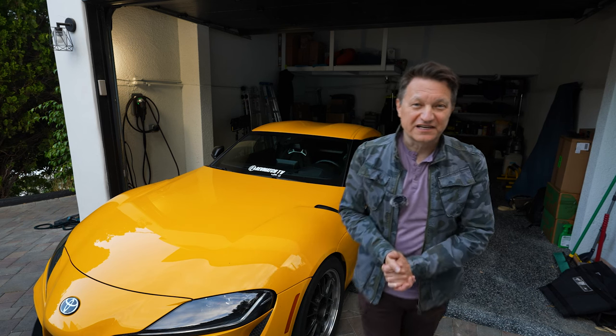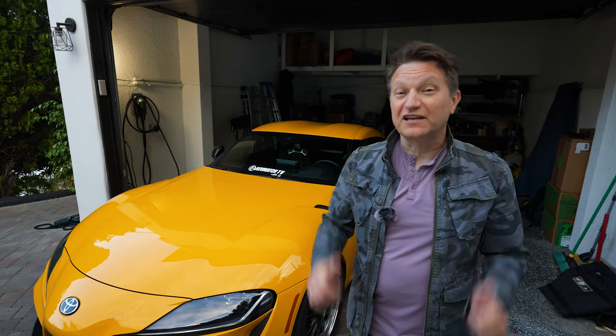If you've got an A90 Supra like this, I'm going to tell you the steps that you can do to get a lot more power out of this B58 engine.